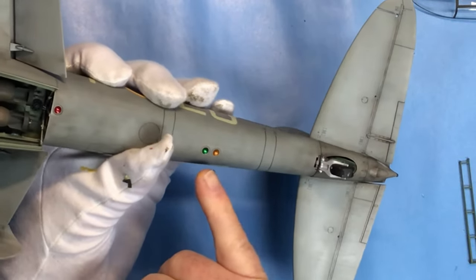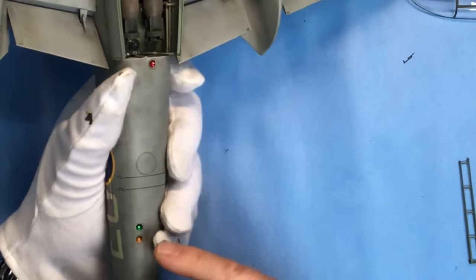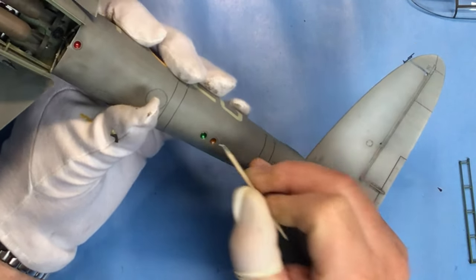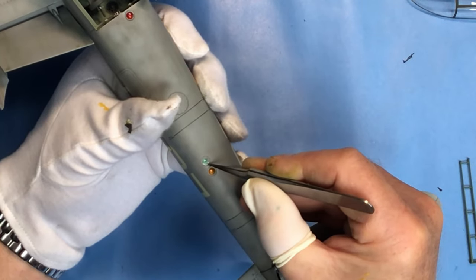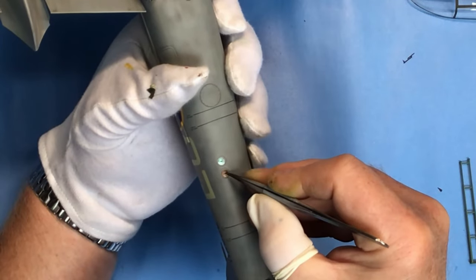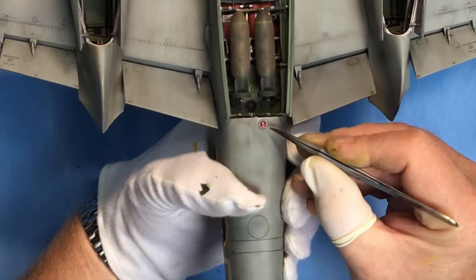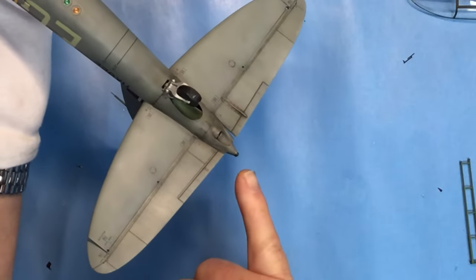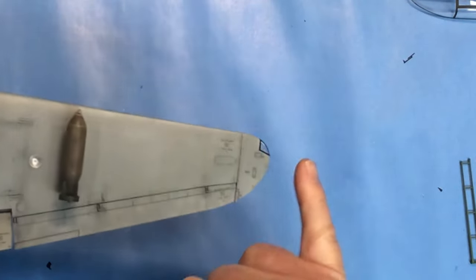Next we've got the beacons on the underside. With these I've just filled the recesses with some sparkling silver - that's a Tamiya lacquer acrylic - followed by clear red, green, and orange. And again we've got some covers for those. So that's all the transparencies done: we've got the tail lamp fitted, the beacons, the landing lights, and the navigation lights on the wingtips.